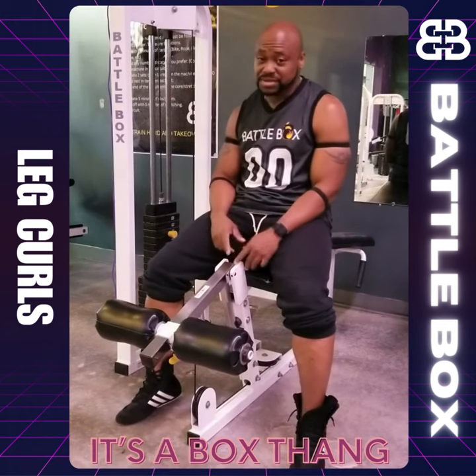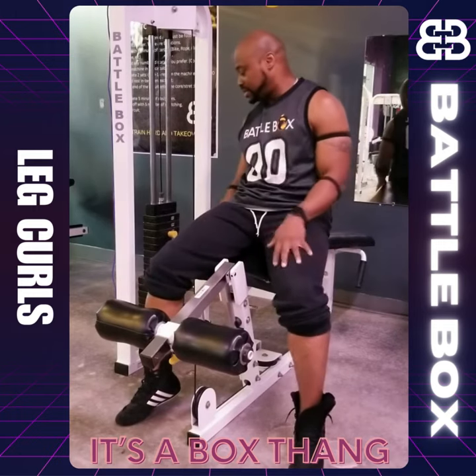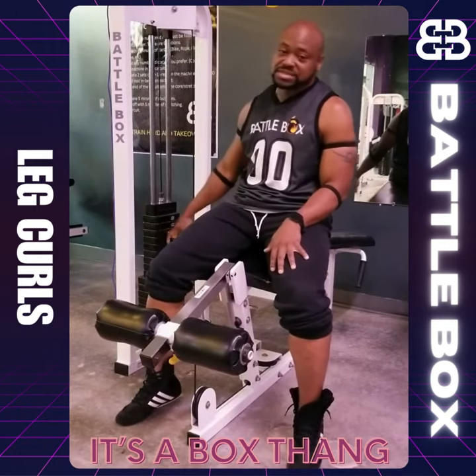Quick tips: only two pins on this machine. One is to set the cushions that will go behind your ankles, and the other one is to set your desired weights.